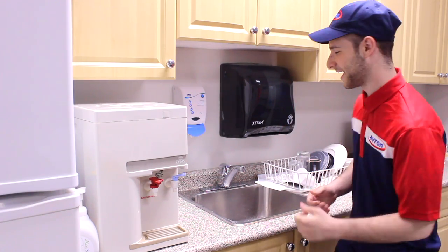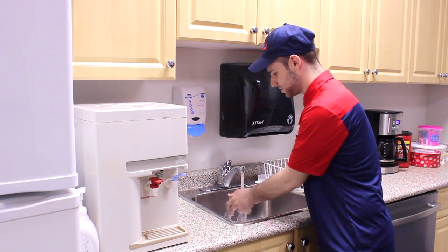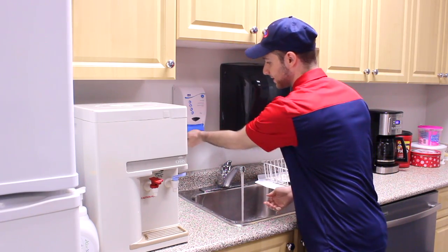First things first, let's start by cleaning our hands. I personally like to sing the happy birthday song in my head just to make sure that I'm cleaning my hands for the right amount of time.